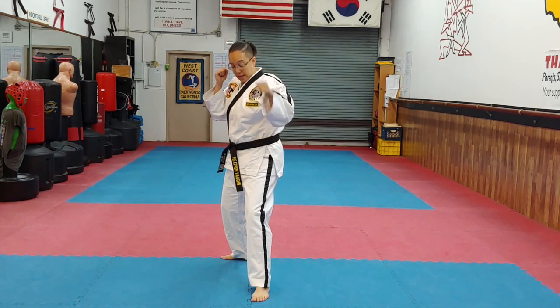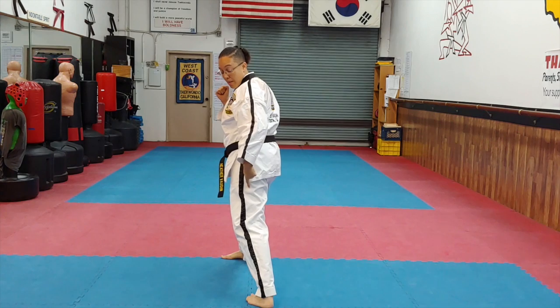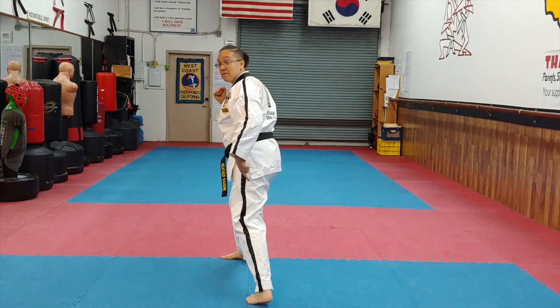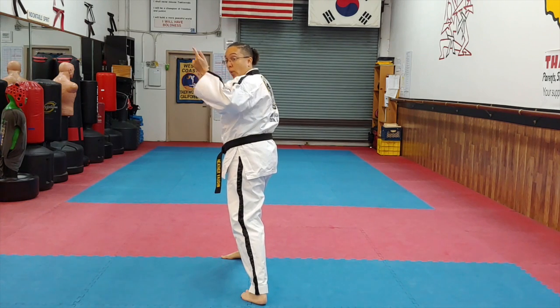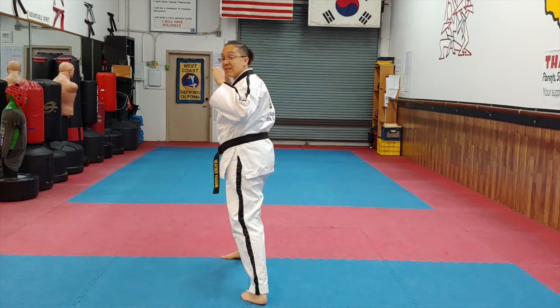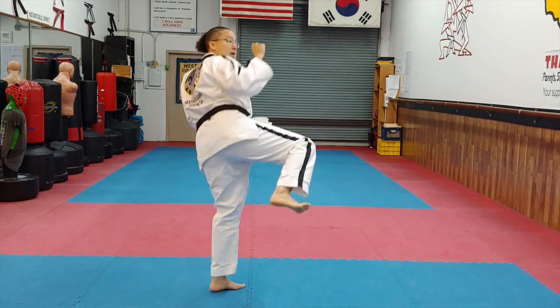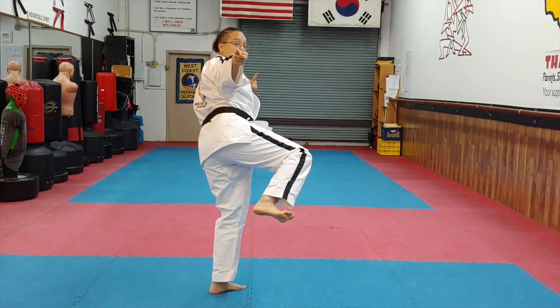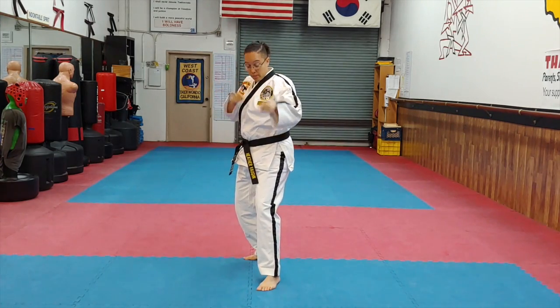For my spin side kick, I'm going to pick up my heel, pivot on the ball of my foot, plant my heel in the pivoted position. Now I'm going to take my back leg and take it around behind me, chamber that same good side kick chamber, and then look at my target and kick — bang.